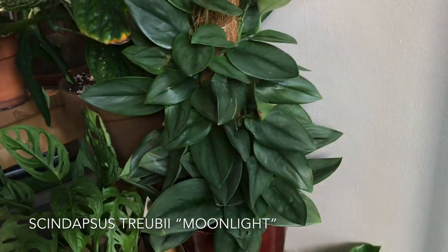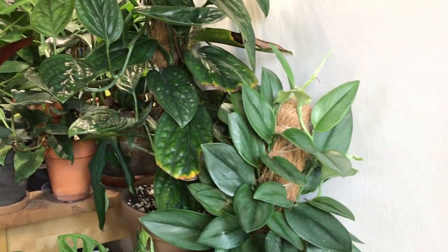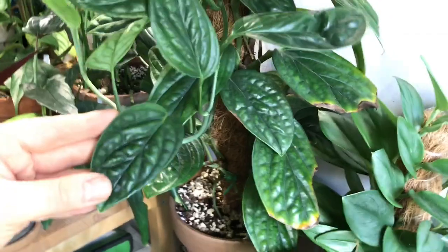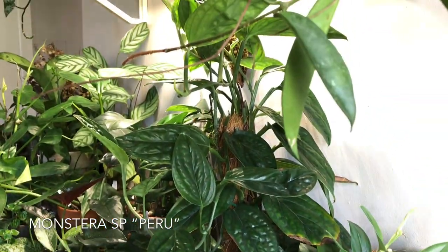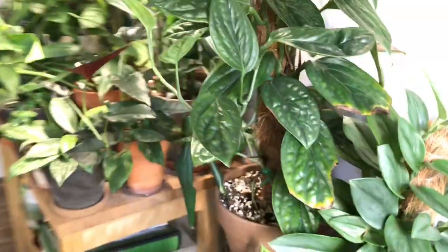This is a Scindapsus treubii moonlight — I did an unboxing video on this probably a month or two ago. Really, really beautiful. It's only grown a leaf or two on each of the vines, and I have cut it back a little bit. And another Monstera peru or Monstera karstenianum — this one is also grown on a totem. These are actually from the same grower, which is rather interesting.